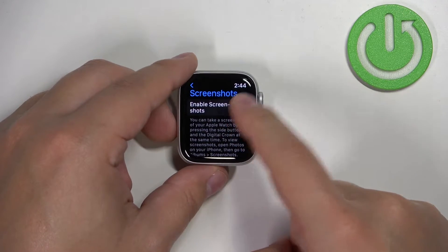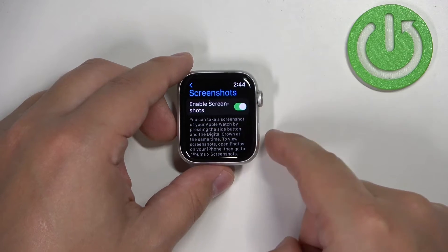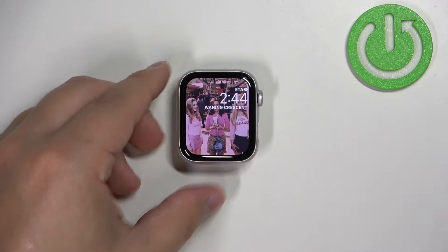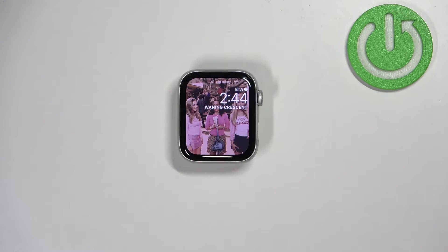You need to flick this switch on like this, and once you enable this option you will be able to take screenshots on your watch. Now let's go to the screen we want to capture.